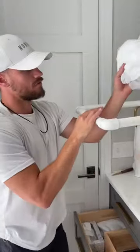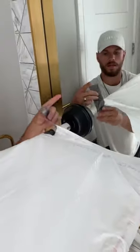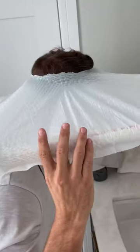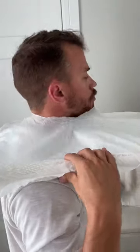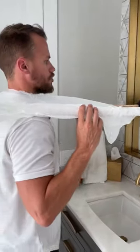Last thing you have to do: tape the trash bag, and you're just going to slide the head perfectly through. That's how you can back up. No matter how tall you are or how short you are, it works.